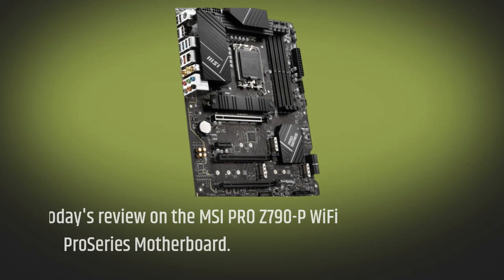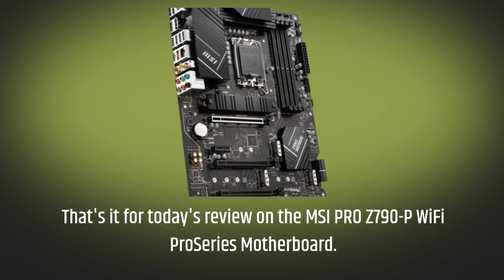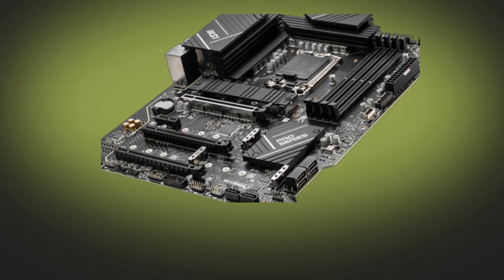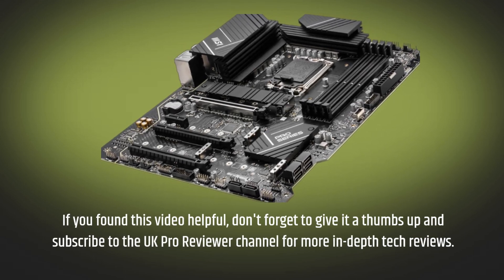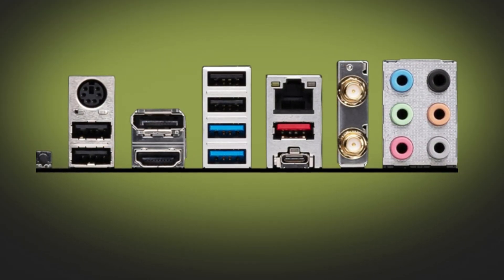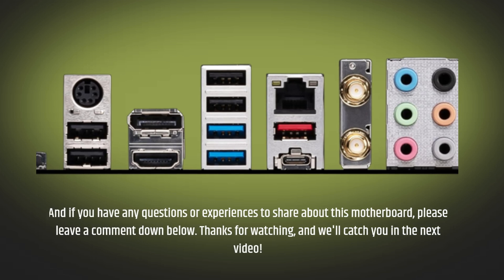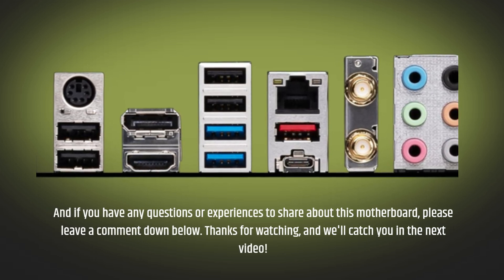That's it for today's review on the MSI Pro Z790P Wi-Fi Proseries motherboard. If you found this video helpful, don't forget to give it a thumbs up and subscribe to the UK Pro Reviewer channel for more in-depth tech reviews. And if you have any questions or experiences to share about this motherboard, please leave a comment down below. Thanks for watching, and we'll catch you in the next video.